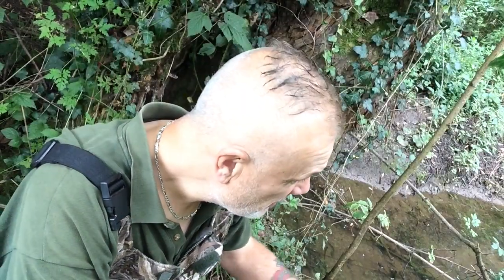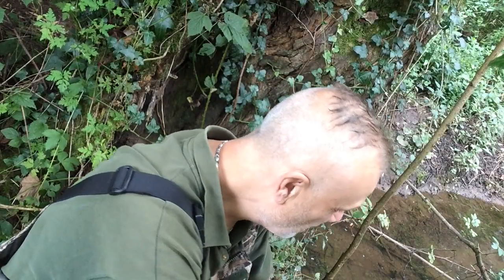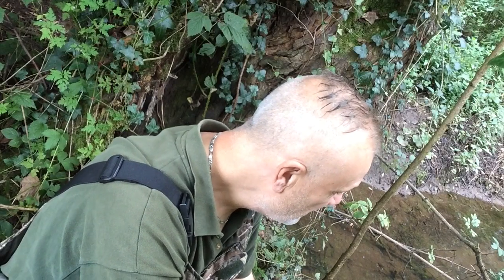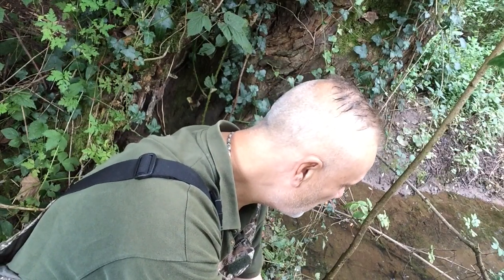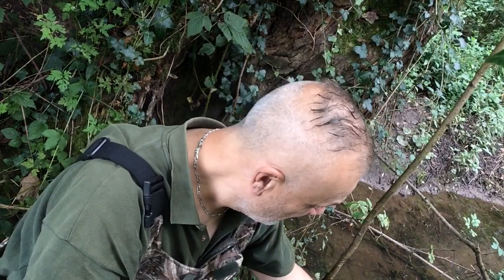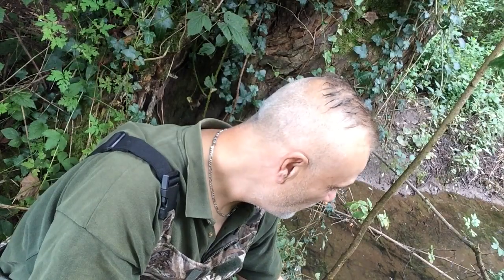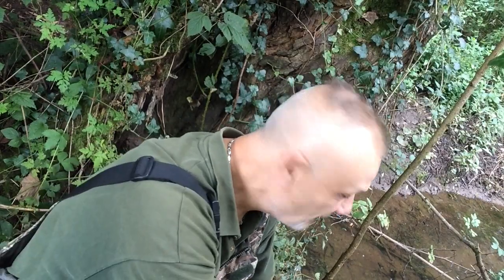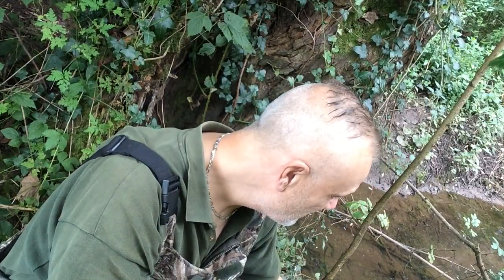We've had hardly any rain for a couple of days or so now, so the tiny brook has been reduced once again to a trickle. The common denominator for me though, whatever the state of the water, I'm after sticklebacks. I'm casting out into inches of clear water and immediately I'm getting the fish around the maggot.